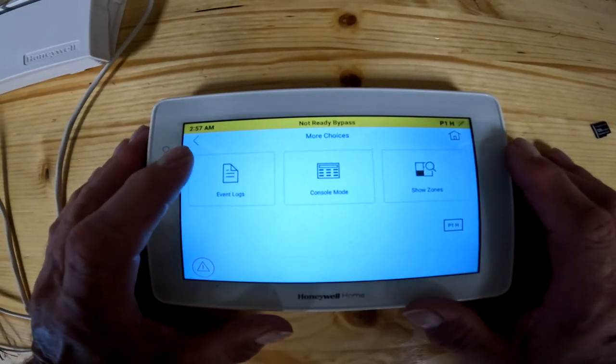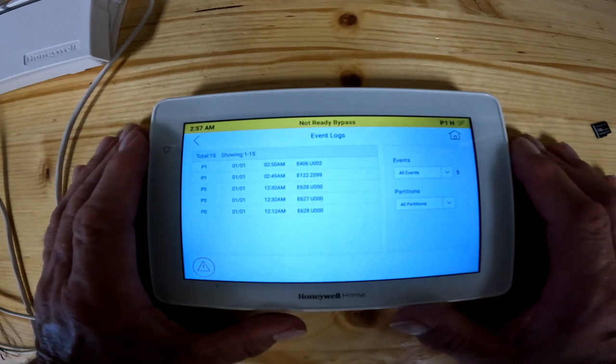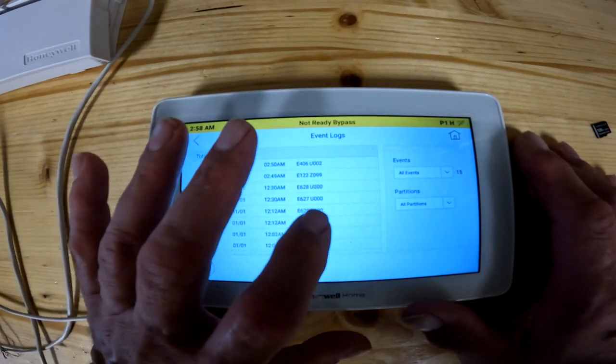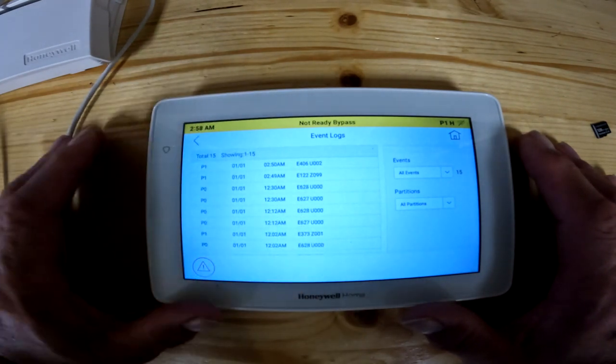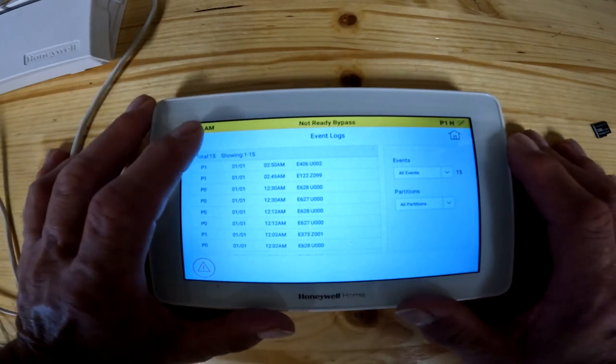The next thing in here is the event log. This is basically not going to help you at all — it will help your installer. If you're having a problem with your system, the installer or service company may ask you to pull up this event log and give them these letters and numbers. They can tell by those codes what happened to the system.